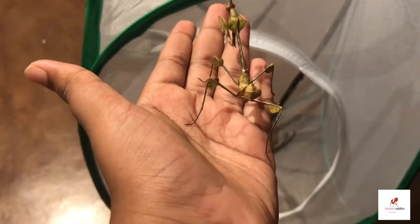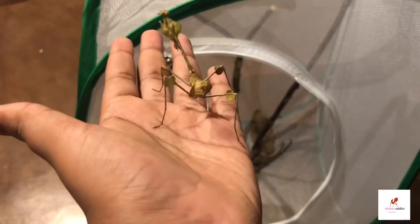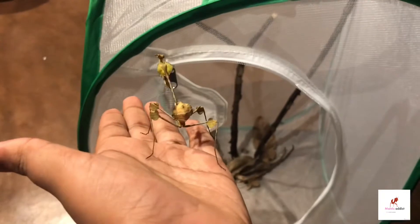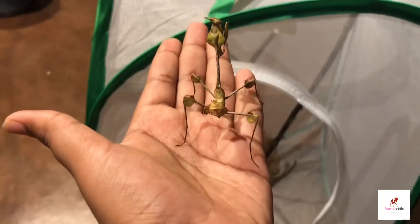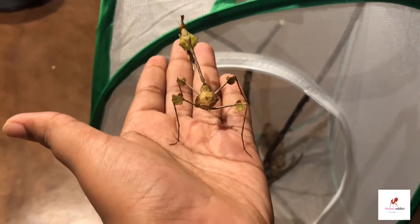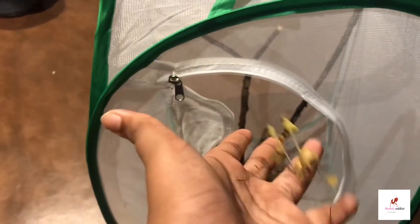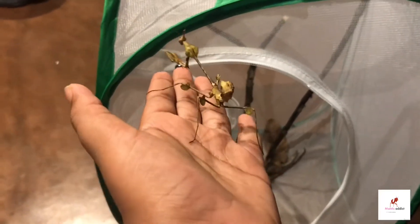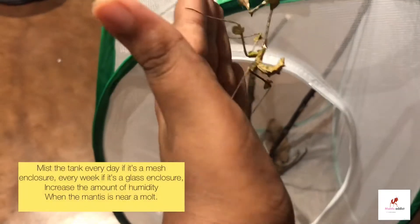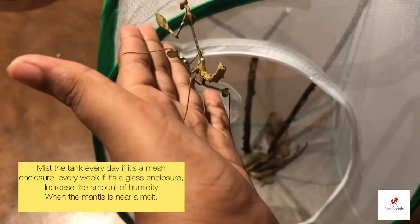With humidity, they prefer not much of it. They don't really like high humidity because they're from dry and arid areas, so they get most of their fluids from what they eat. You don't need to mist the tank that much, but you can spray the tank every day or so for a mesh enclosure, and every week or so for a glass enclosure since glass holds humidity better.